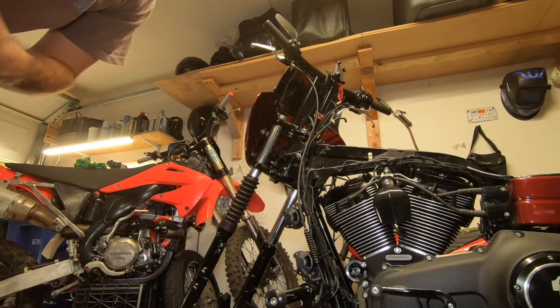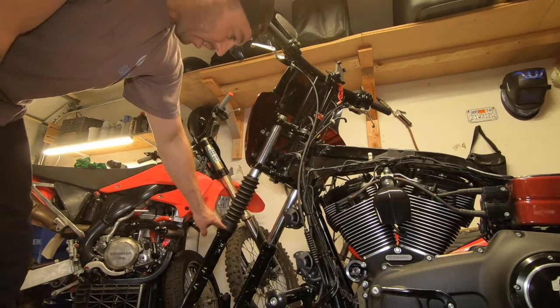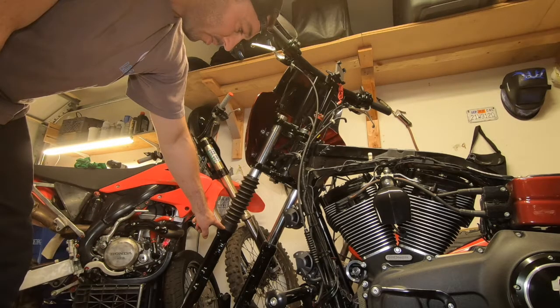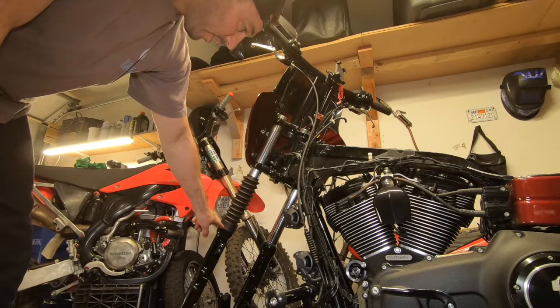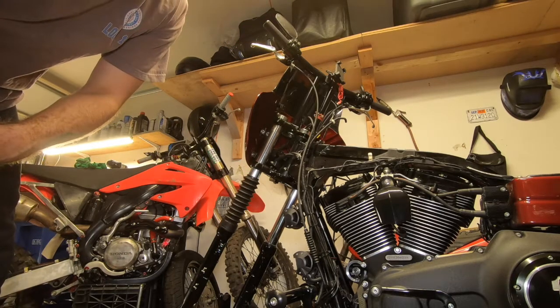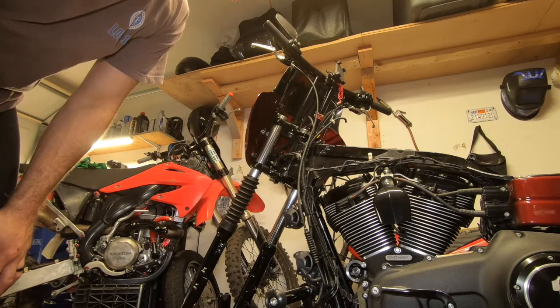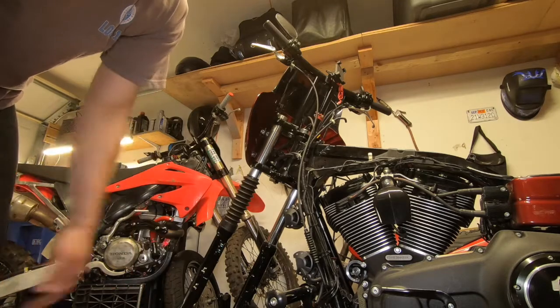Anywhere between 30 and 35. I'll put a little bit of tie wire up here and you wouldn't even really see it — that would be good. I'll put my new disc and the tire back on.